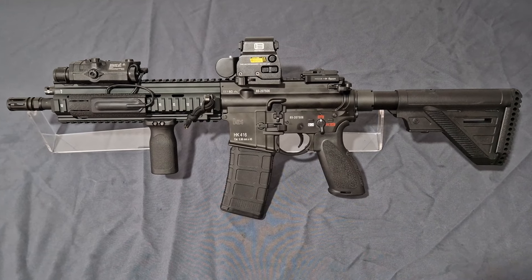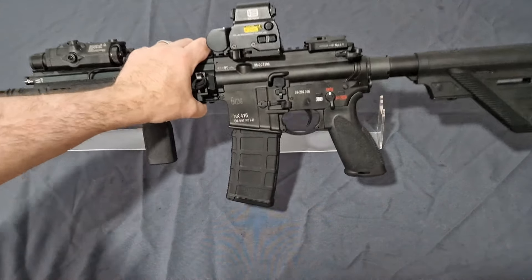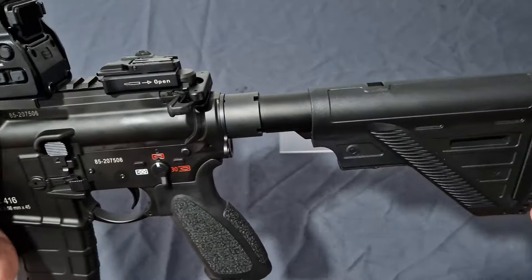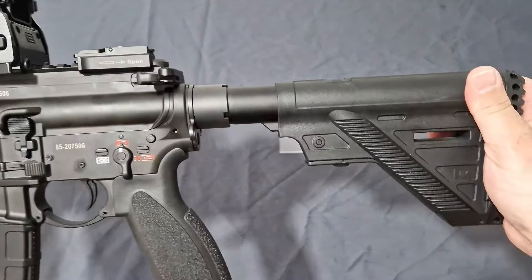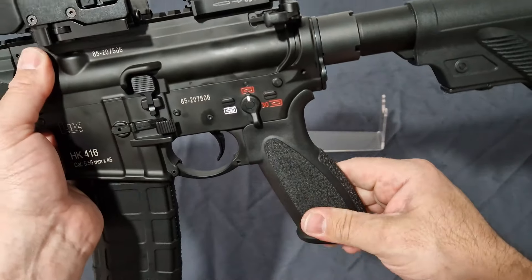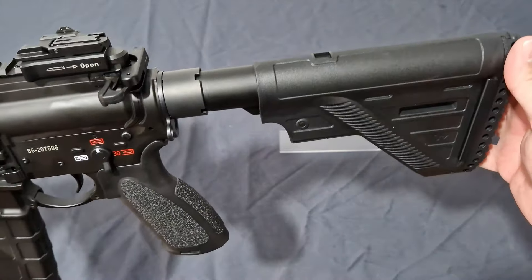Moving on, we've got the Guns Modify HK416A5 — brand new for 2024, retailing for around 600 to 630 pounds. You do get really good build quality, all the correct trades, and a really decent stock. In fact, the stock and grip on this are actually better than the officially licensed VFC one in my opinion, having owned quite a lot of VFC over the years.